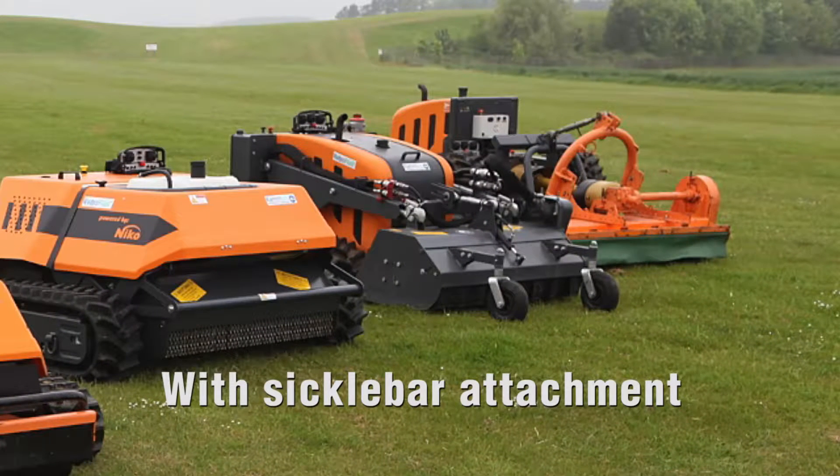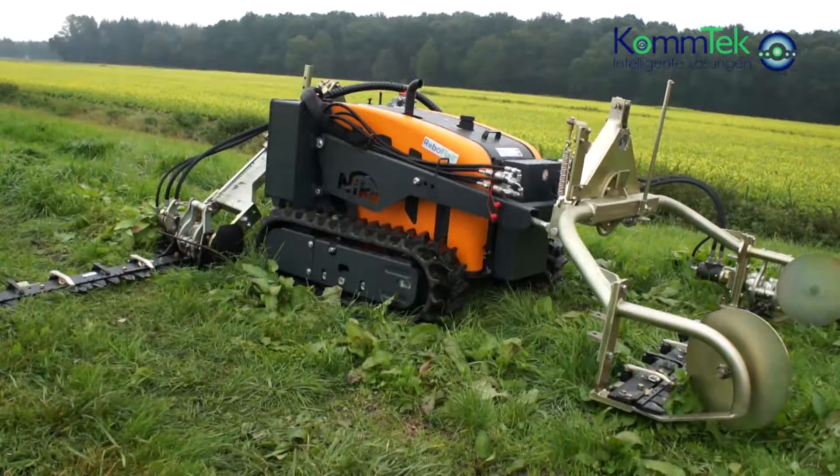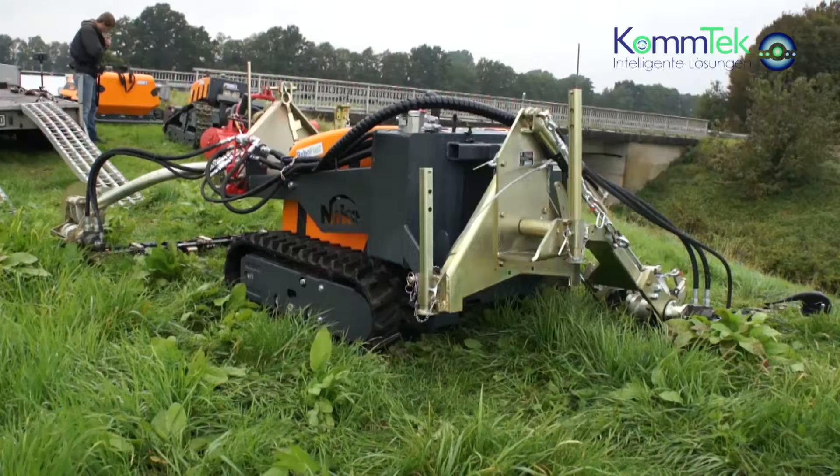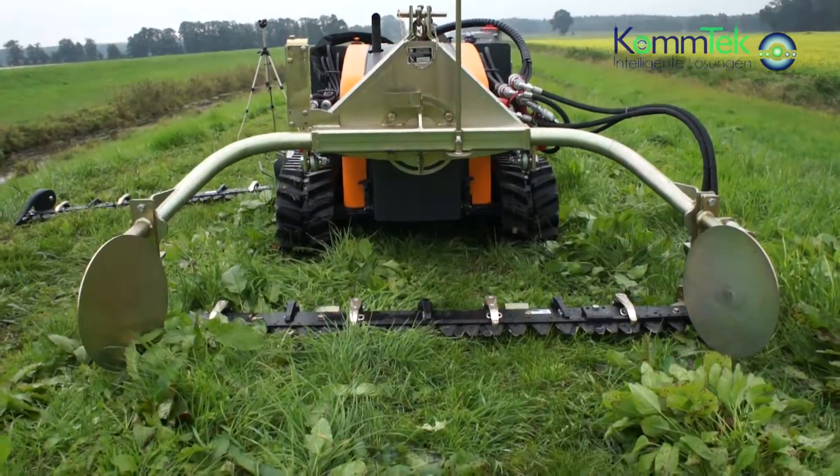Introducing the RoboFlail Plus with sicklebar attachment. This version of the RoboFlail is the ideal machine for caring for dykes and waterway embankments.